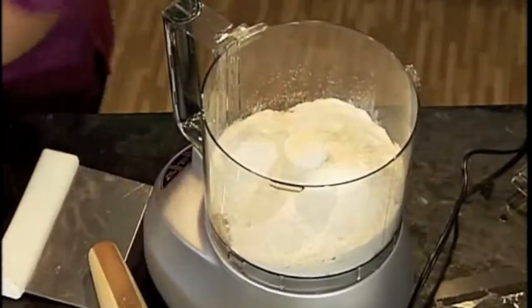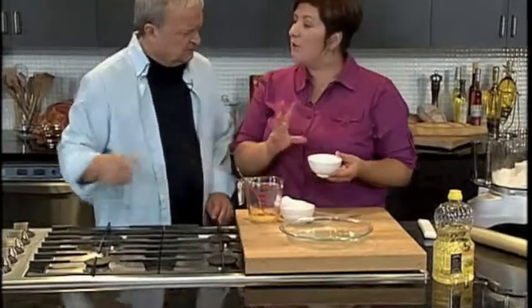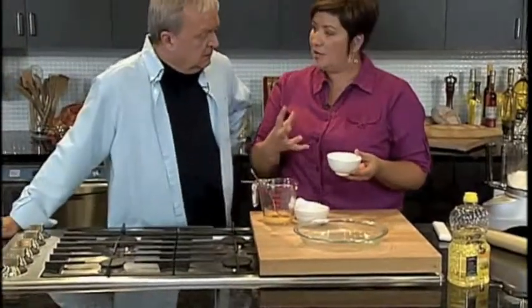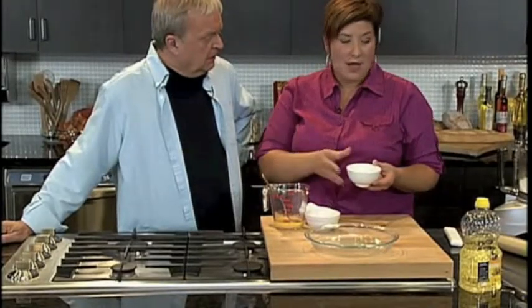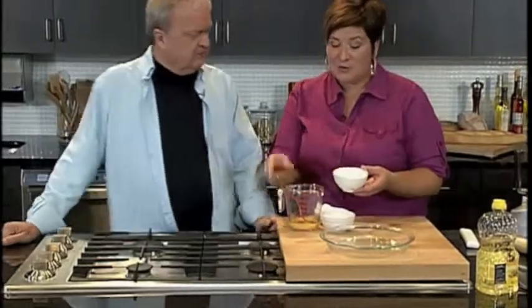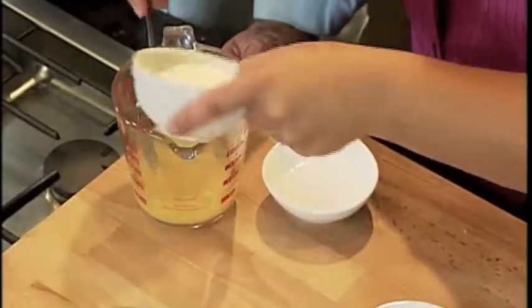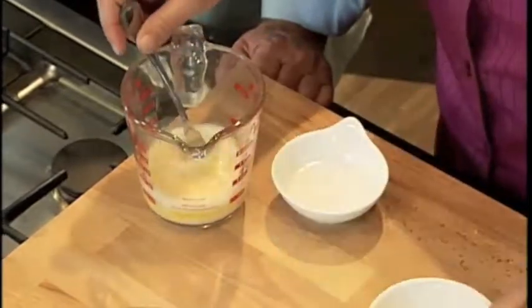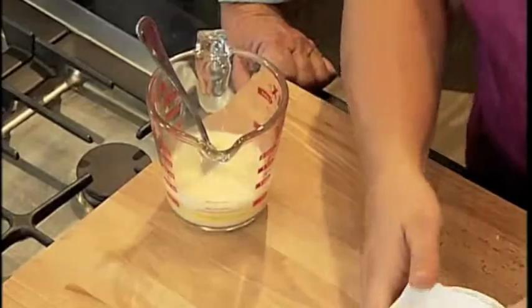And then for our liquids, we have vodka — that's another trick. Vodka helps to keep your pastry dough light and flaky. So we're not using a shortening, we're using frozen canola oil, and then we're using a little bit of vodka — about a quarter cup. We have our egg in there, our cold milk, and a little bit of vinegar.